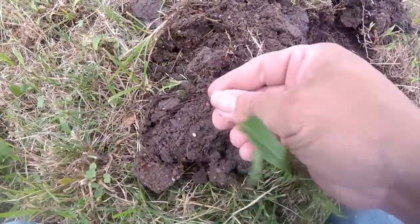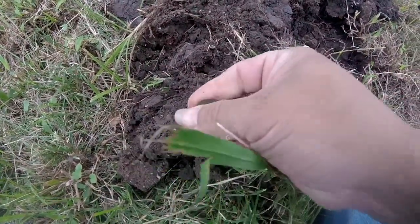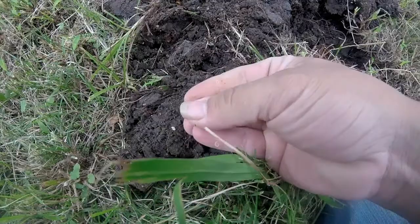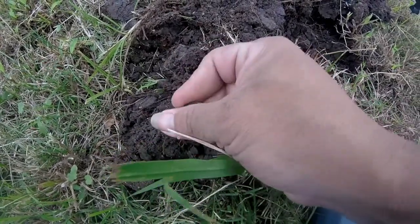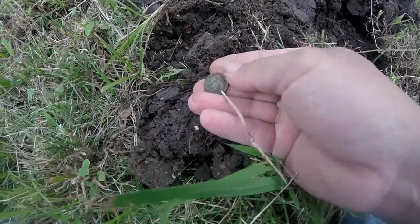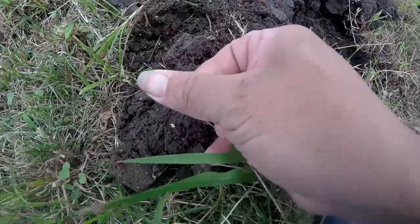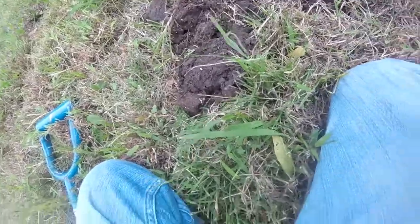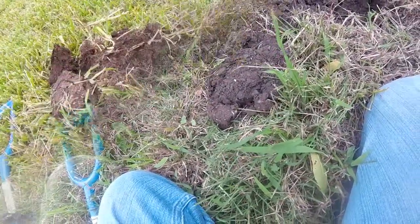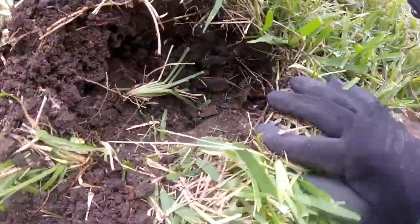Just dug out a little coin here. I'm not exactly sure what it is — looks like it might be a dime but it's got a little green patina to it. Yeah, it looks like it's just going to be a regular old dime. It's a little windy out here.